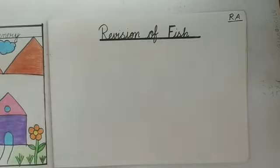Kids, maam ne aap sabko drawing banana sikhaaya tha na? To aaj hum kya karenge? Aaj hi fish se drawing banana hai. Maam ko dekhna hai aap sabne kitni achhi se drawing mein fish rogi thi. Are you ready?